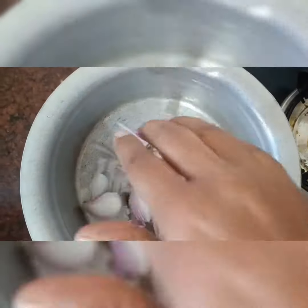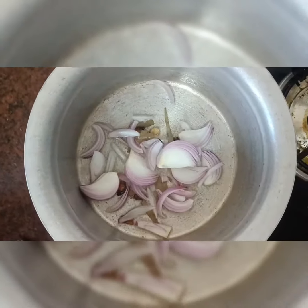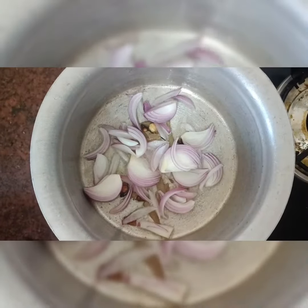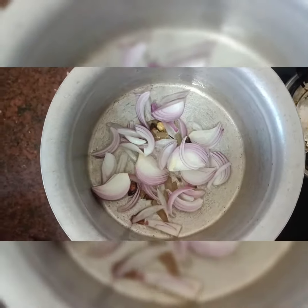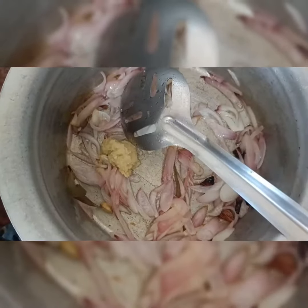First, add 1 spoon oil and 1 spoon ghee, then add spices. Then add onion and ginger garlic paste.